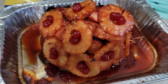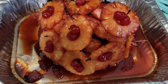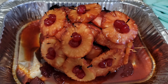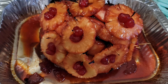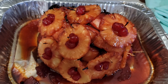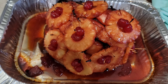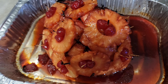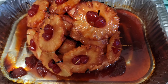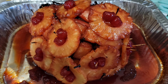Guys, I made ham for the first time! I'm gonna show you what it's looking like. I tasted a little piece and it is yummy — it is so good! Let me know what you think, if I did it well, if it looks good, if you want to try a piece.